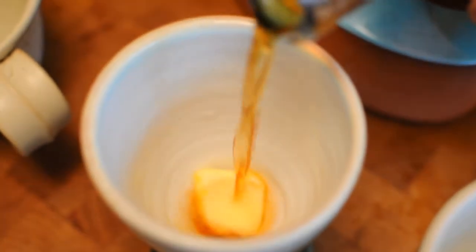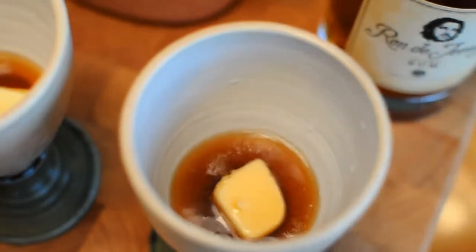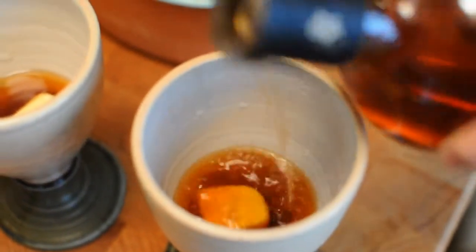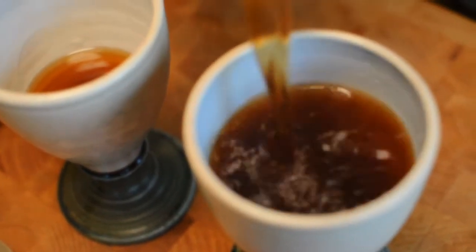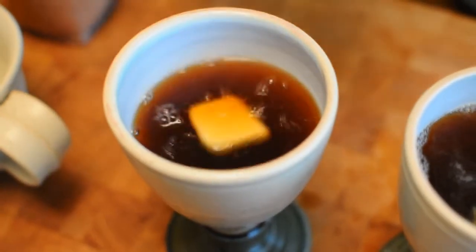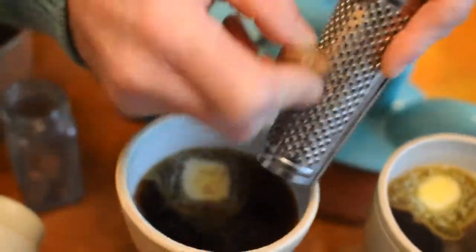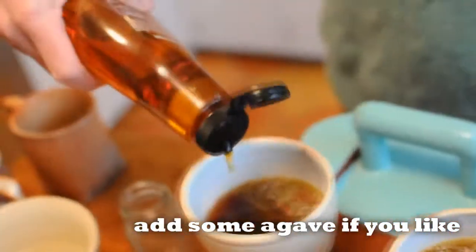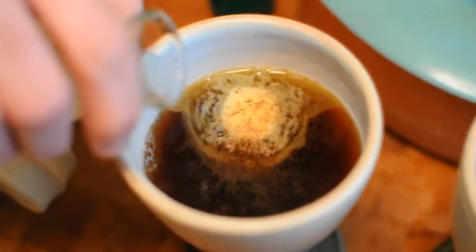We're going to add Snap. See the butter melting down there. And then we're going to add a nice splash of Ron de Jeremy rum. We're going to add the hot black tea. Scrape a little bit of fresh nutmeg over the top of the cocktail. We're going to add a little splash of coconut water to add a little depth.